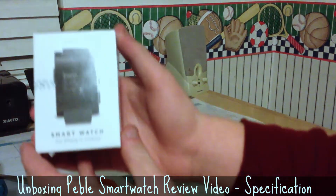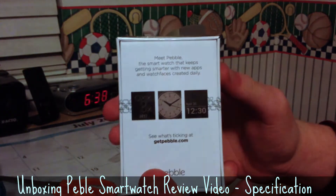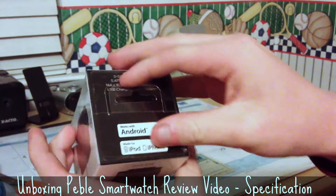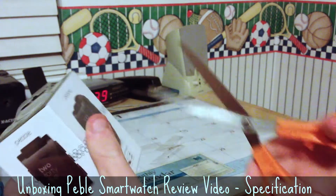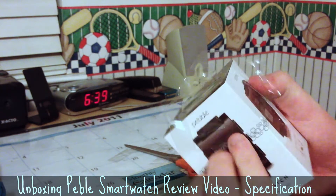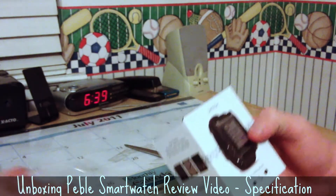Here's the Pebble — here's the watch box. It's very nondescript, kind of subtle. You've got some watch faces, notifications listed on it, and the serial number stuff on the bottom. I can just pull the top off after I cut the plastic. Alright, cutting the plastic. There, that's the plastic off.